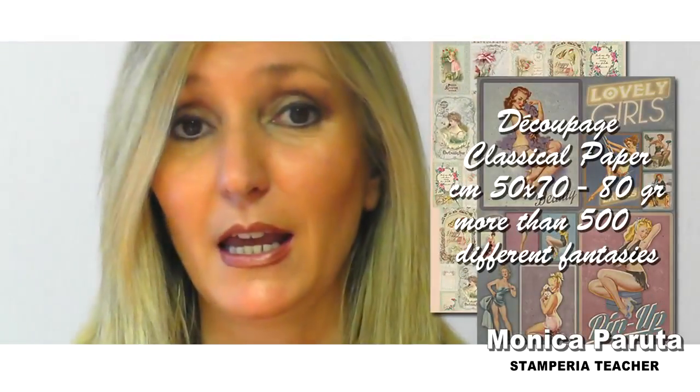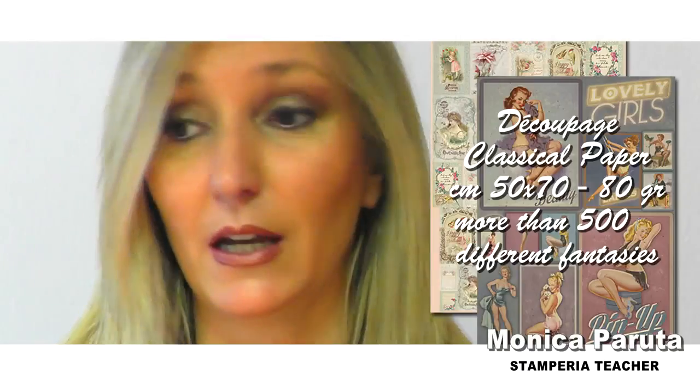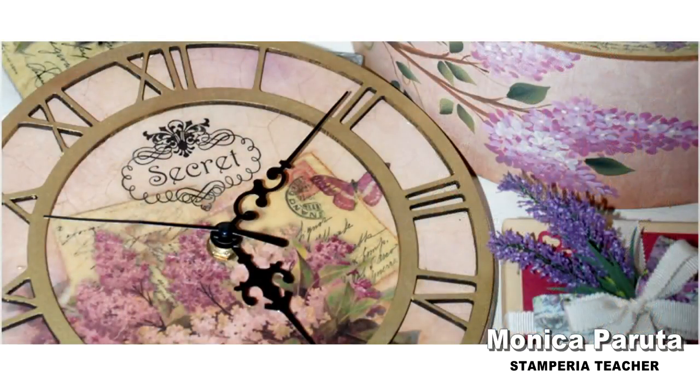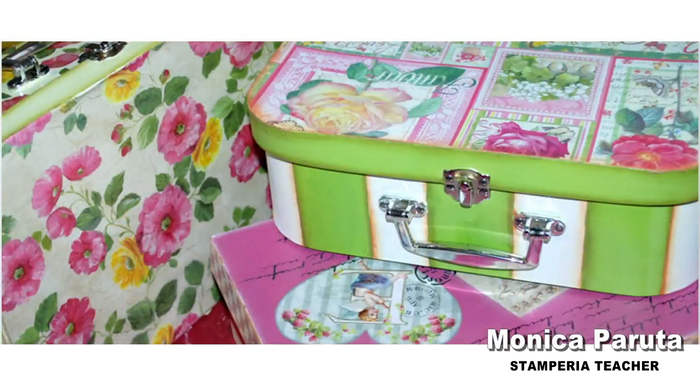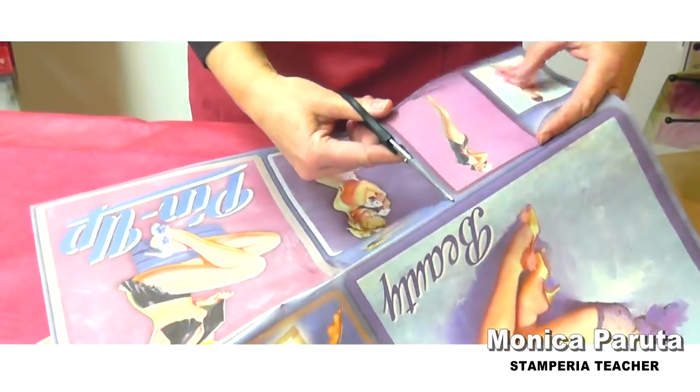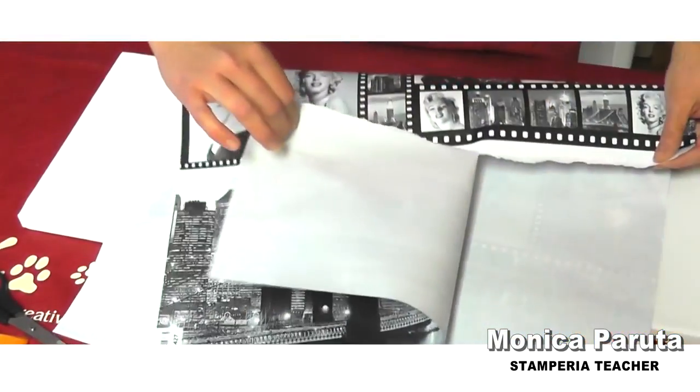Decoupage paper is very common on many kinds of surfaces like wood, metal, and it is covering so you can use it also on colored surfaces and even dark ones. Decoupage paper is glossy and you can cut it or tear it off using many techniques.